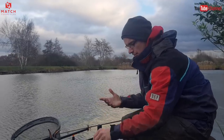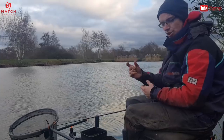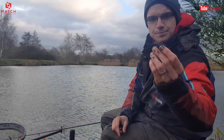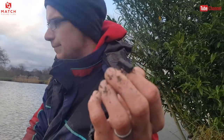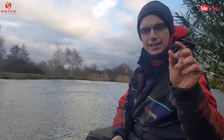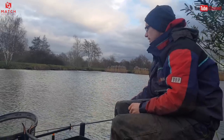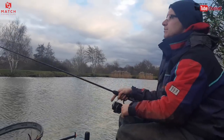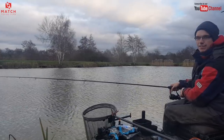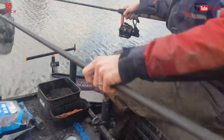My whole thinking is about casting regularly, keeping that hook bait going through the water column, so obviously you can't keep chucking a big feeder in because you'll fill the fish up — it is winter, it's December. So what I like to do is start on a three square AS feeder, which is a 15 gram. You just get a nice little pole pot's worth of groundbait in there. But even that, when you're casting every two minutes, can actually be quite a big feeder — you're still feeding quite a bit of bait.